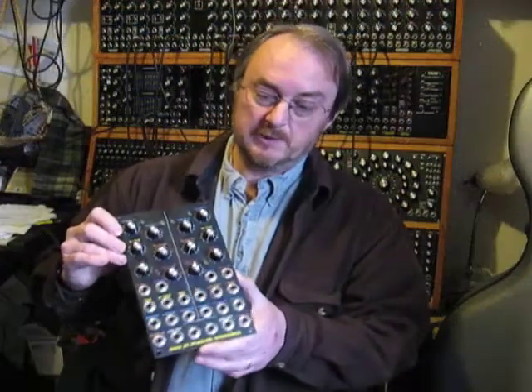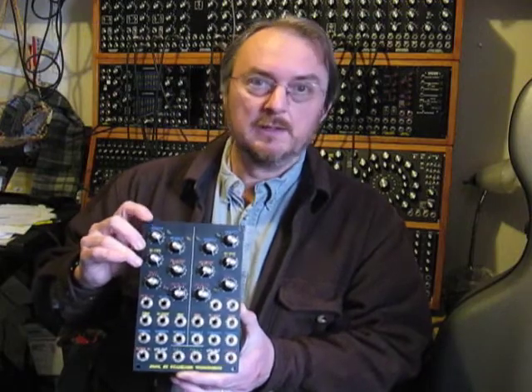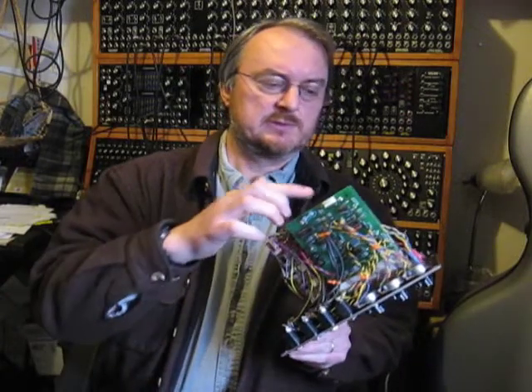Hi folks, I'm going to take a minute to show off this new Dual Woggle Bug I've built using a pair of PCBs I've got from the Bride Chamber. Two of them, you see.